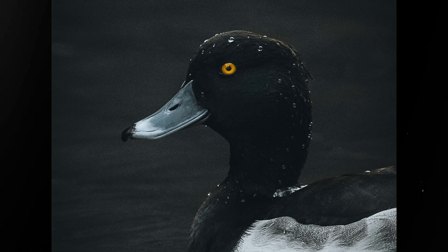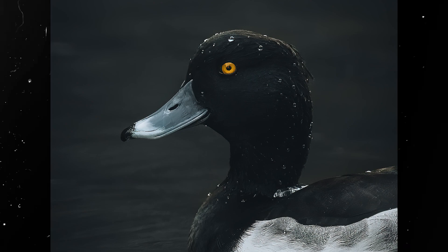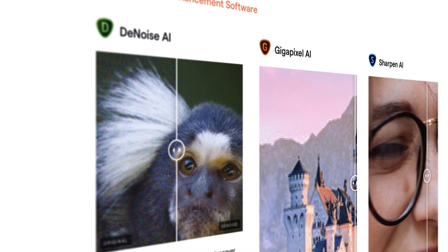This will blow your mind. You could turn your photos from this to this in just a few clicks. I didn't realize how sharp or how clean a photo could really be. This was achieved by using a combination of Topaz Labs software.